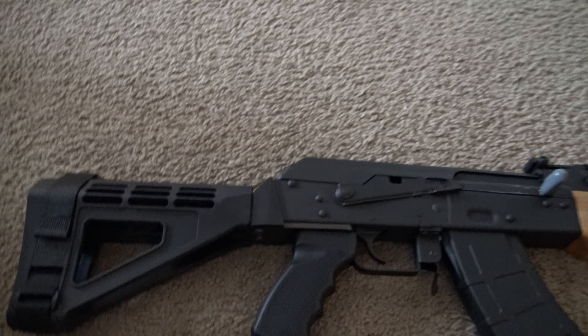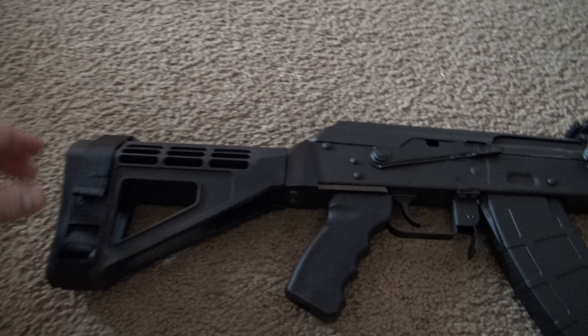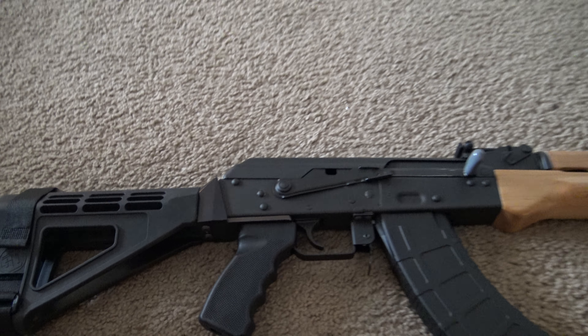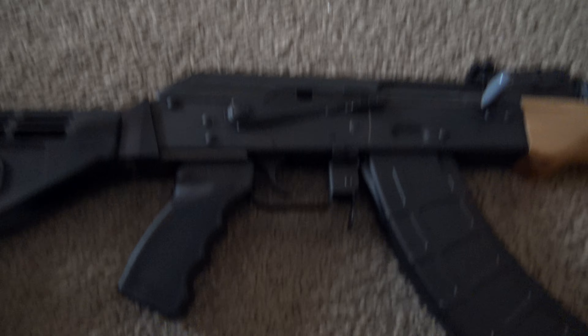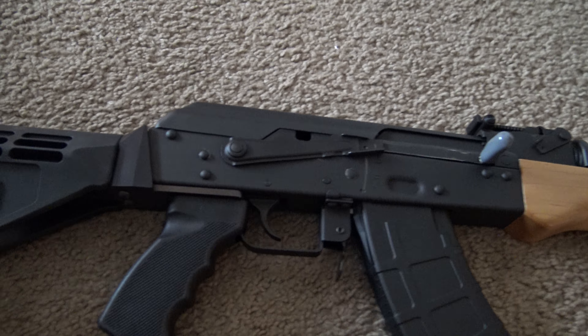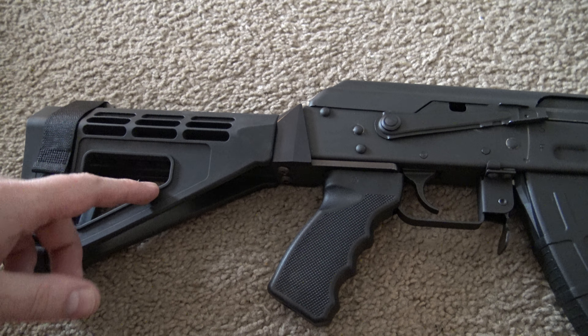What's up people, it's your boy Seth again, just discussing my plans for my AK Draco pistol — the American-made Draco, whatever you want to call it. Just some plans for what I'm going to be doing to it. As you can see, I've got a tactical brace on there.